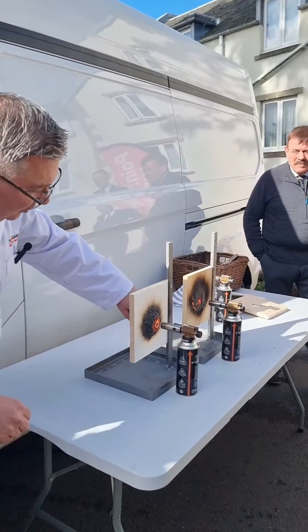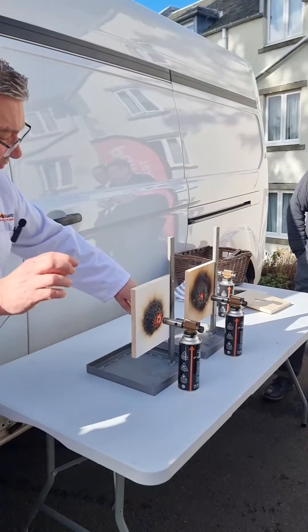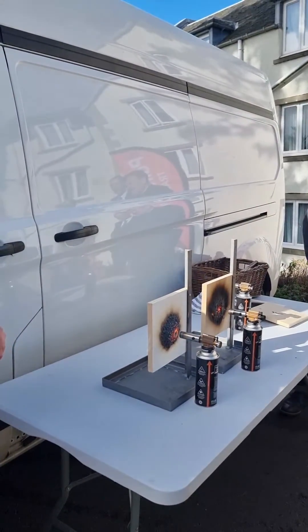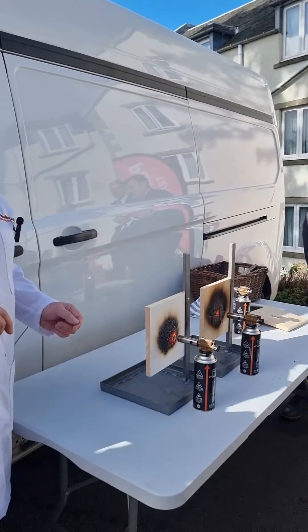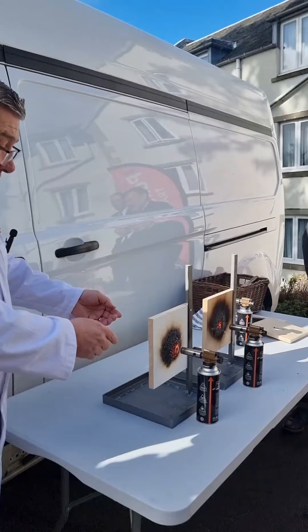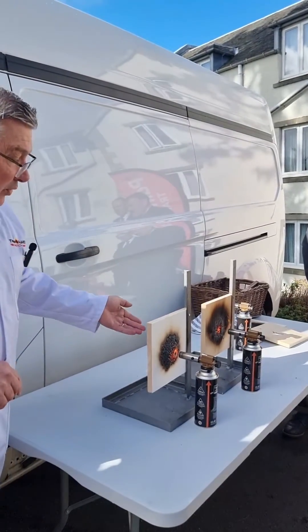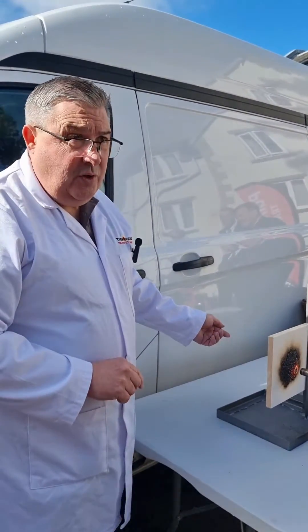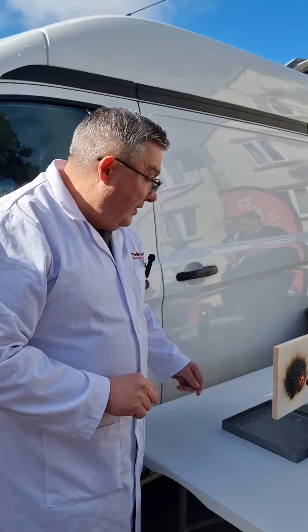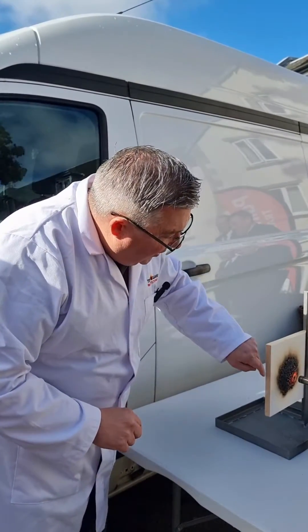So the char that's forming there is very lightweight and it expands off. This is the principle for anything that relates to intumescent coatings — whether it be on steels, whether it be on walls, and in this case on wood. We do a varnish version, painted versions — there are several different options but we pretty much cover everything, and this char will just continue to grow.